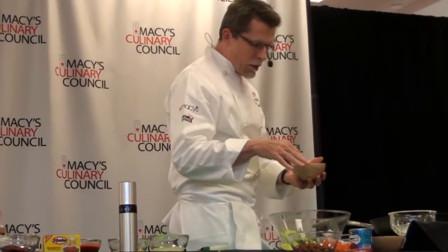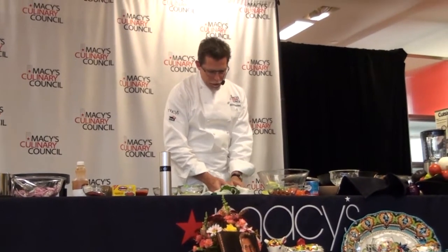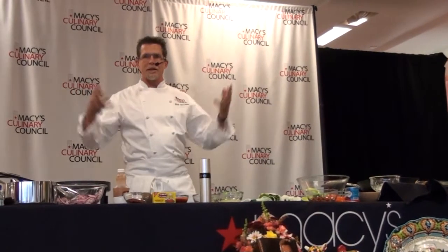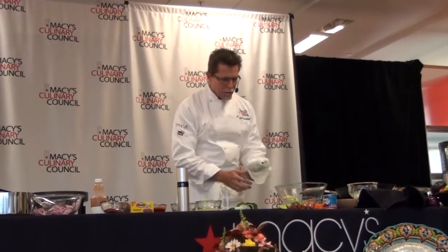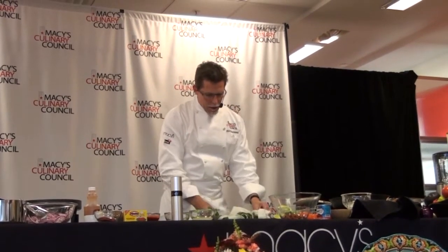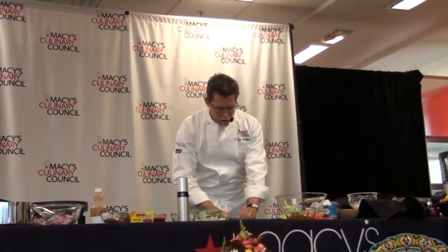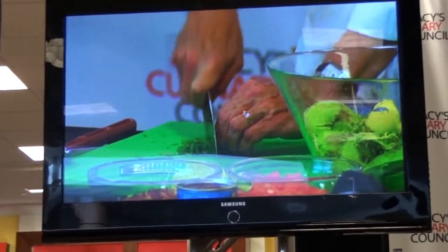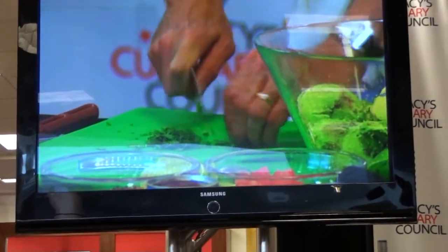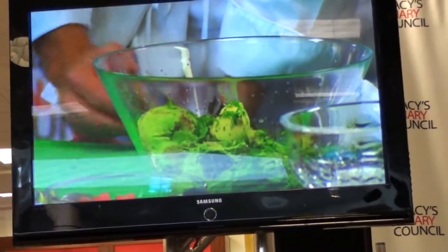Add some salt, and then fresh herbs. Everyone thinks of cilantro for guacamole, and that would be delicious, but we're taking this one in a slightly different direction. We're using flat leaf parsley. A lot of people don't think about flat leaf parsley in Mexican cooking, but the entire Gulf side of Mexico uses lots of flat leaf parsley — it's not a land of exclusively cilantro. So we'll put that in.